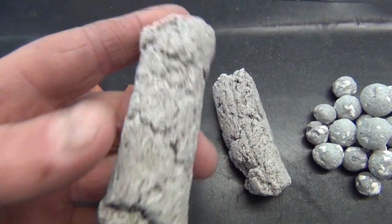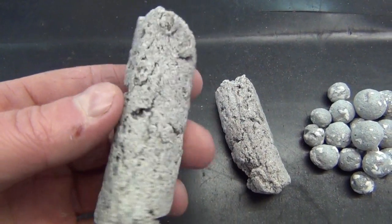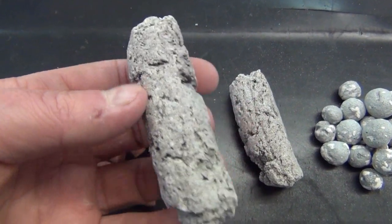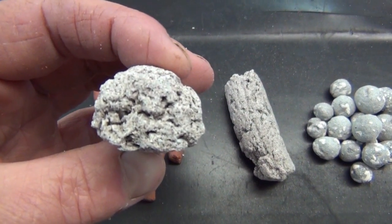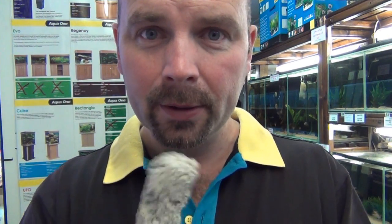This one is a new one which is much bigger, very very porous, and it's called Bio Home Ultra. This one's also suitable for trickle filters, koi systems, and pond filters. It has a massive available surface area, both externally and internally. The Bio Home Ultra is actually so porous that you can actually breathe through it and breathe out through it — there's my breath on there, which shows the breath came through it. Very very porous stuff indeed, and it's probably the best media you can get.